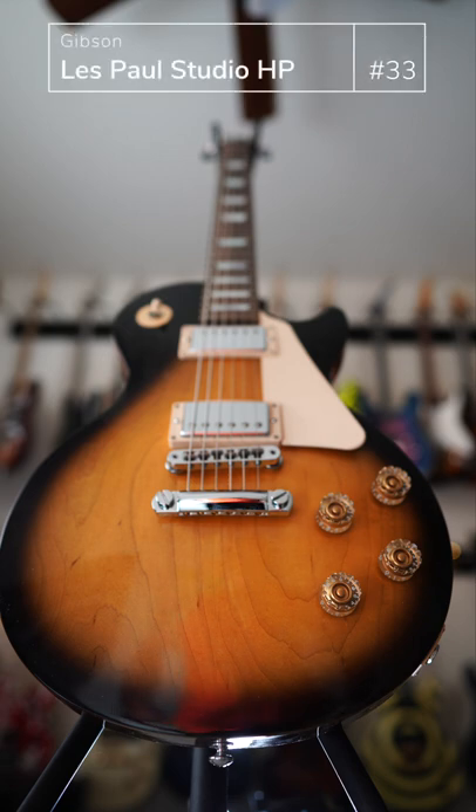This guitar is going to be controversial to many. This is a Gibson Les Paul Studio High Performance. It has a robot tuner in the back, which I actually like.